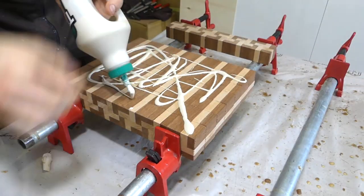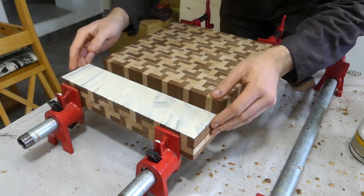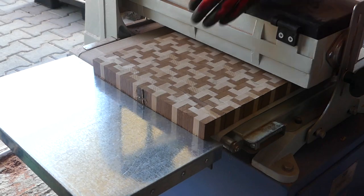To do that, I flip each strip 90 degrees and glue all of the strips together. Once the glue up is complete, I plane it down with the drum sander and start adding the finishing touches.